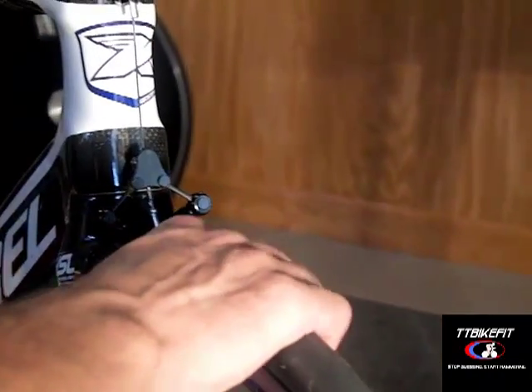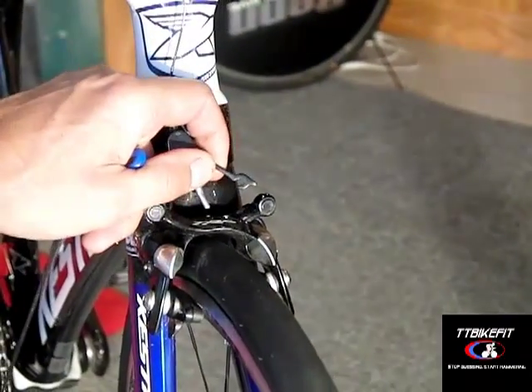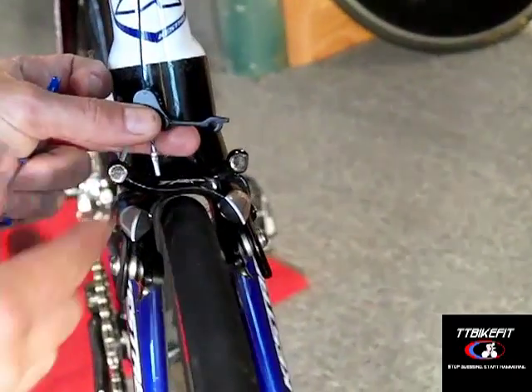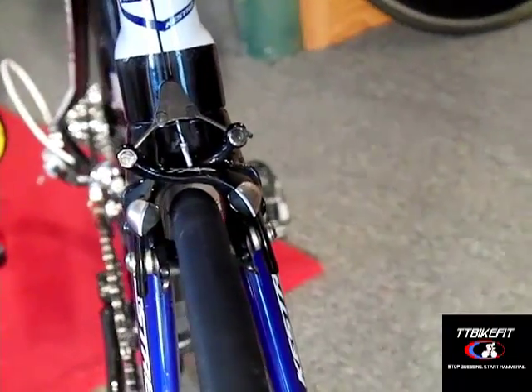To release the brake, just squeeze the calipers together — this little hook will pop out. Flip that hook up and that opens your brakes up for you. So that's how you can take your wheel in and out. If you want to shut that down again, just squeeze the brakes together, put that little hook back on and your brakes work.